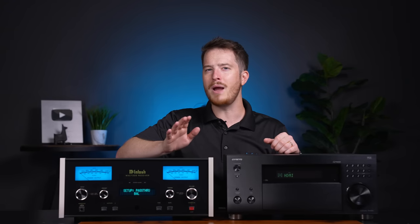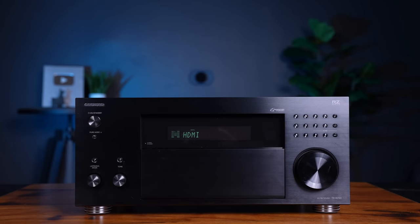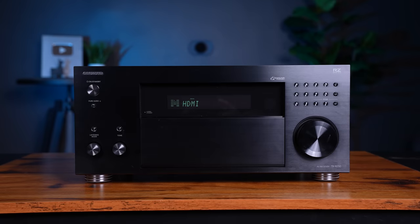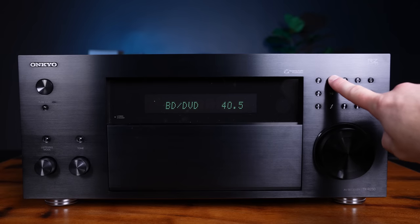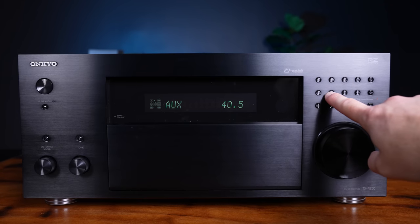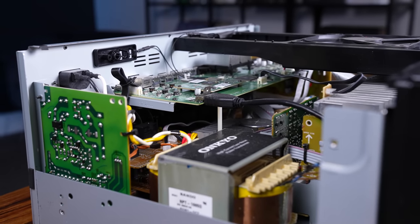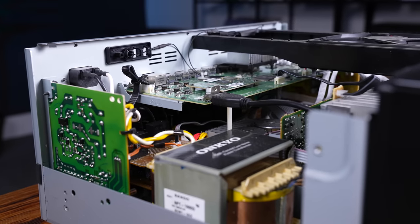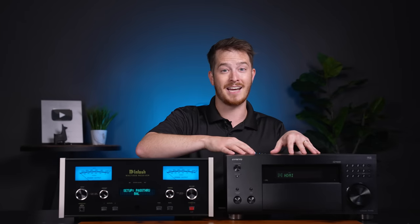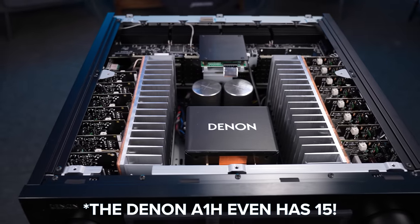Let's first take a look at why you might want to implement this into your system. A Home Theater receiver is a pretty amazing piece of equipment. Here we have a very popular model, the Onkyo RZ50. This unit provides switching for all your video sources and processes the incoming surround sound information, be it Dolby Atmos or DTS.